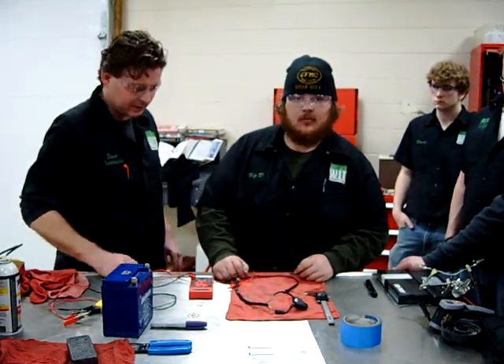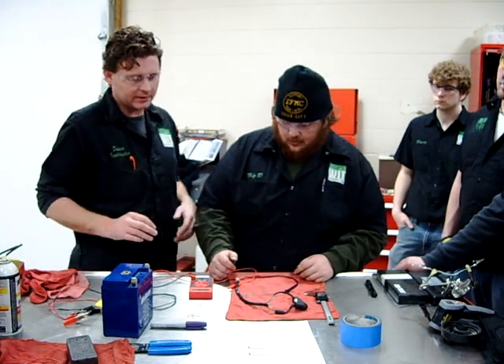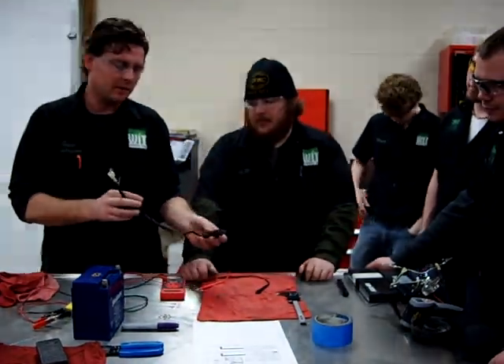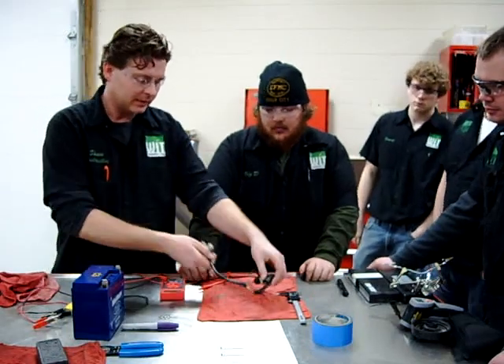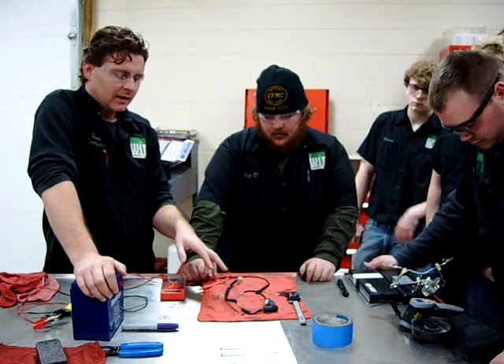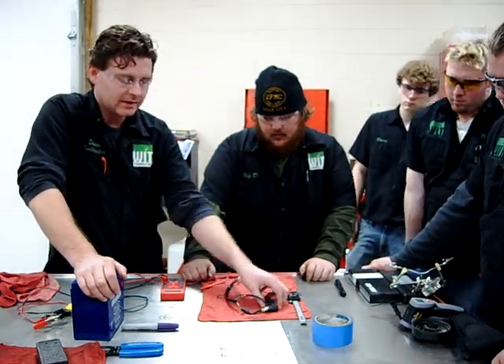We're at Western Iowa Tech today in our Motorcycle and Power Sports Technology Lab. Dalton is going to help me test one of these automatic chokes — or they call it an auto bystarter. A couple of different terms out there. We've taken this one off one of these Taiwan imports, which a million of these out there have.